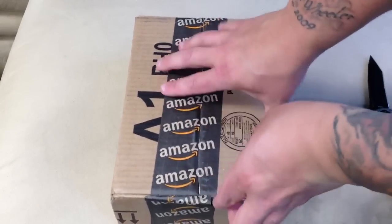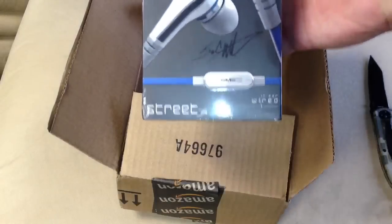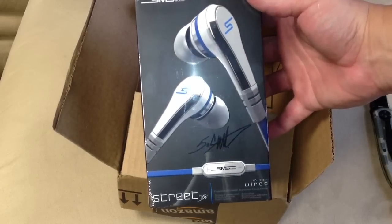Alright, let's see. Oh yeah — I got the Street Headphones In-Ear by SMS Audio.